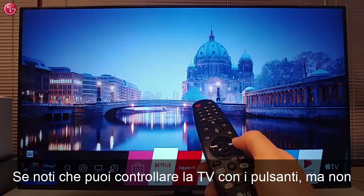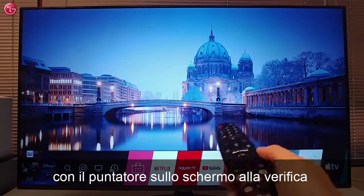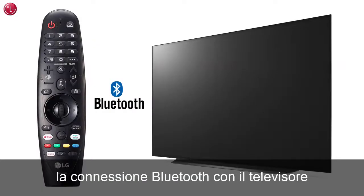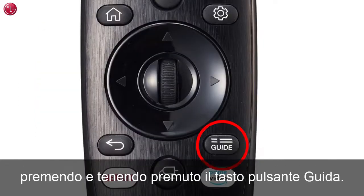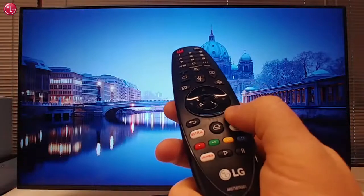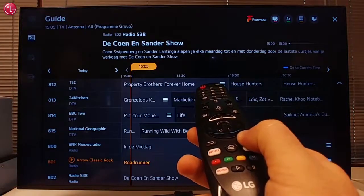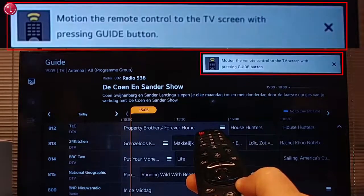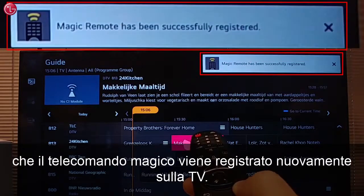If you notice that you can control the TV with the buttons but not with the pointer on the screen, the Bluetooth connection with the TV might be gone. In this case you can re-register the Magic Remote by pressing and holding the guide button. Hold the guide button until you see the message that the Magic Remote is re-registered to your TV.